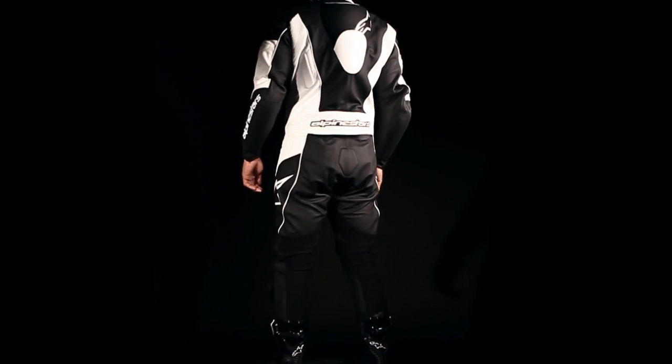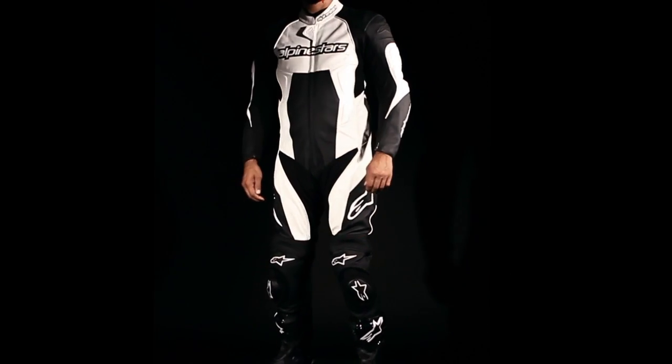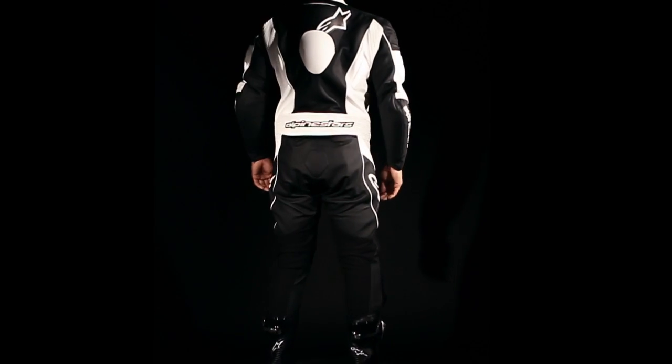The Carver suit is available in sizes 48–60 European, or 48–64 in black only, and is also available as a two-piece suit.